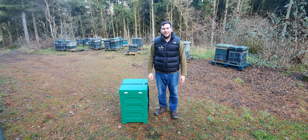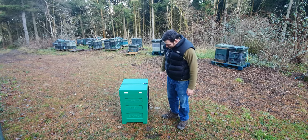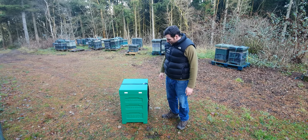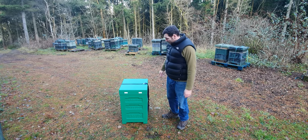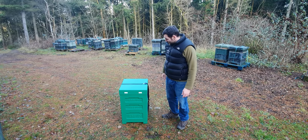Hi, I'm Lawrence Edwards from Black Mountain Honey and I'm here today to review the new Abelo Polyhive. I was kindly gifted this by Damien from Abelo over the Christmas period to have a look at, see what I thought of it and maybe add it to my collection of Polyhives, and I have to say it's definitely the best Polyhive I've seen on the market to date.